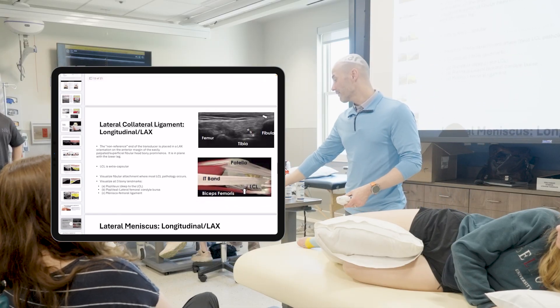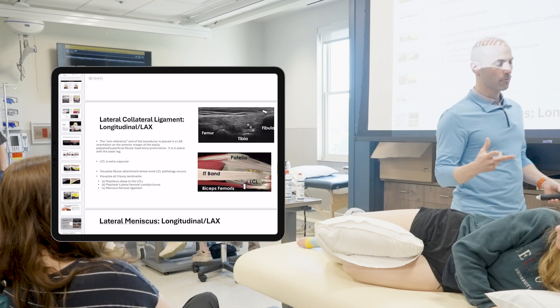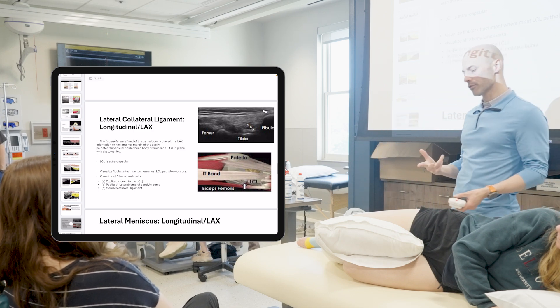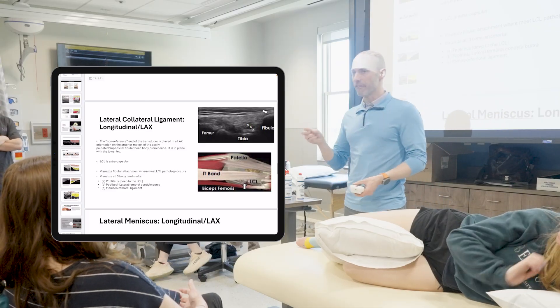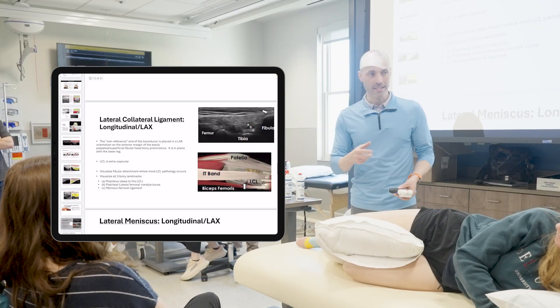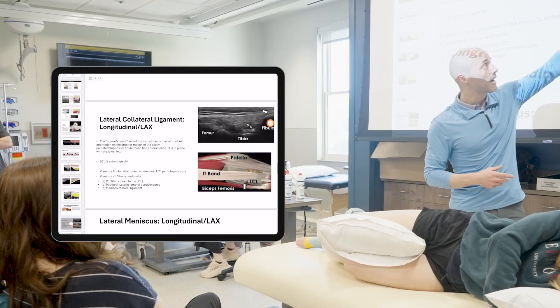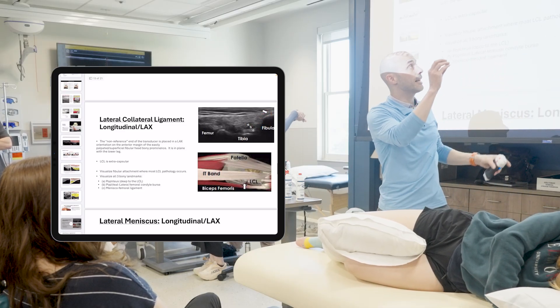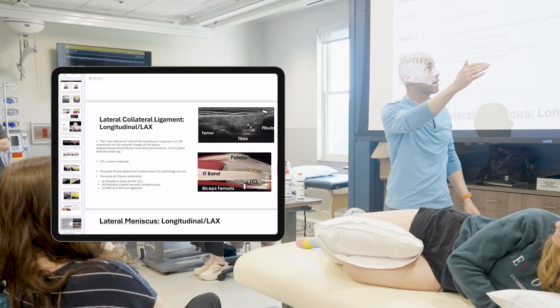If I'm looking for the LCL, and we're going to look at the lateral meniscus as well — those are the two main structures I'm going to have you all visualize today. Our bony reference point will be the fibular head. We're going to scan down and start trying to recognize that. On the pictures you have, in the far right corner, you'll see the fibula, and that lateral collateral ligament is going to be the tight hyper-echoic tissue that comes off of it.